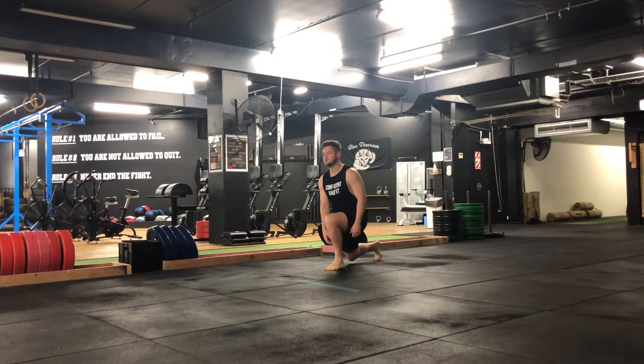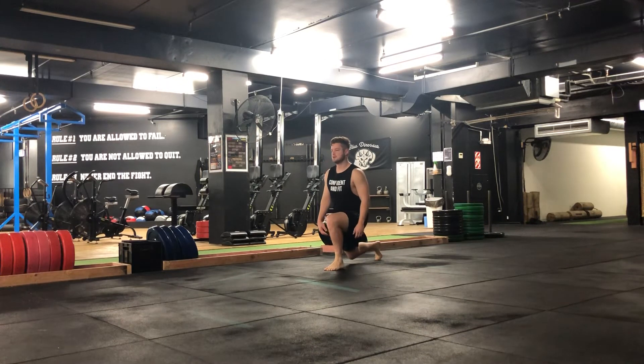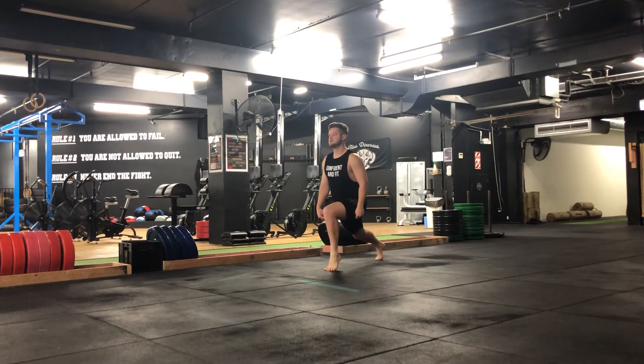We're then going to go into a calf raise — get as high as you can — and then come back down, heel touching the ground. So calf raise as high as you can, then heel back down to the ground.